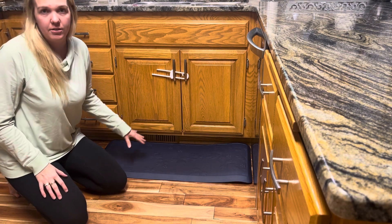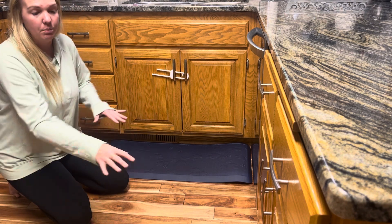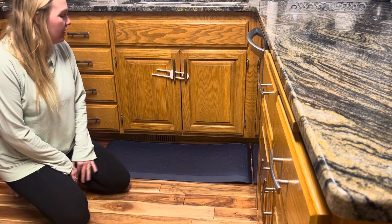If you're in the kitchen on your feet as often as we are, you need something like this. I think I might order a couple more just to put in some of the other spaces that we stand quite a while.